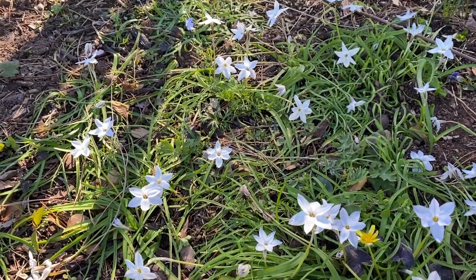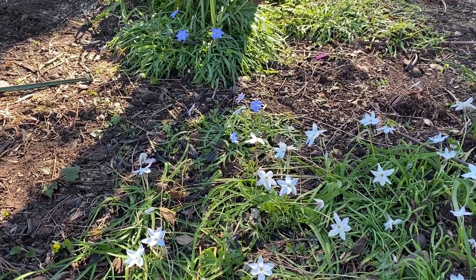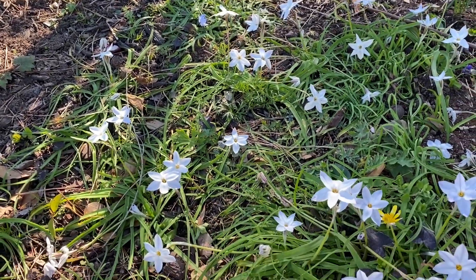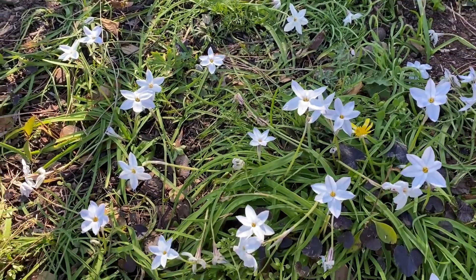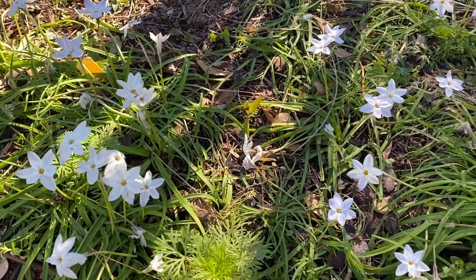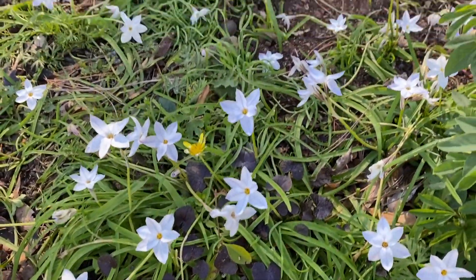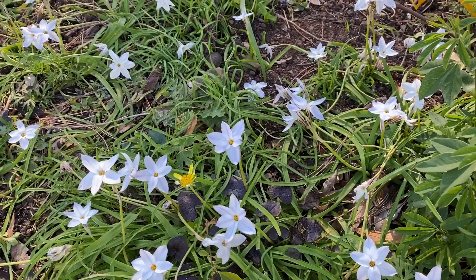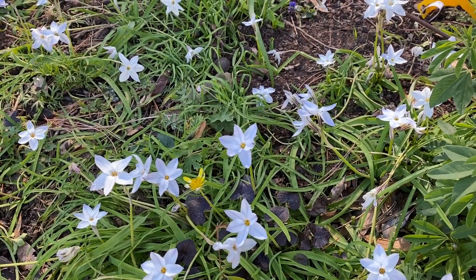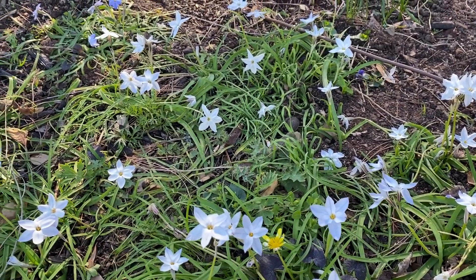It's usually blue. You can see some blue ones in the back. They're very pretty of course, but the white ones I thought I'd try them out and they're not half bad. I kind of like them. They do shimmer a little bit, but they're pretty. This is Ifeon uniflora, if you want the botanical name, otherwise known as spring star flower, but this is a white form.